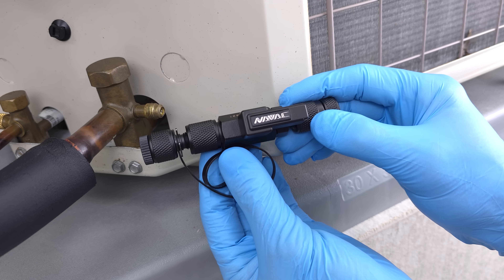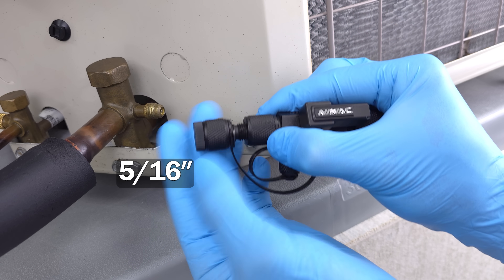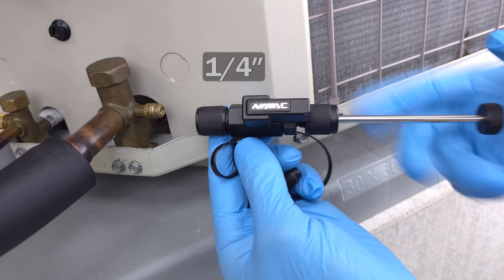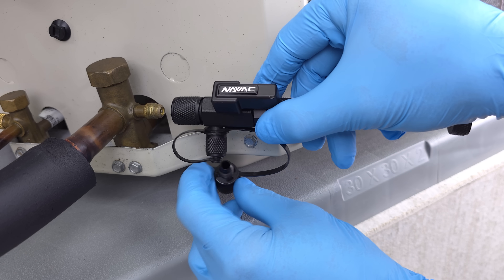We're going to use our VCRT tool. This particular one has a 5/16th adapter for systems such as mini splits, and we're going to be using the quarter-inch adapter on the end. We're going to pull the rod back, make sure everything is snug, and then screw it onto the port.